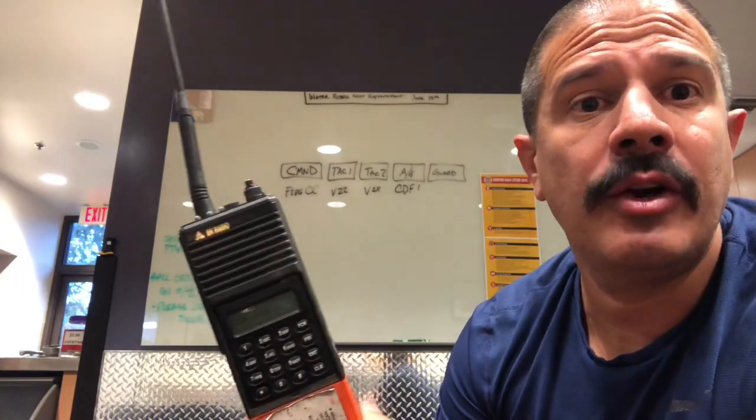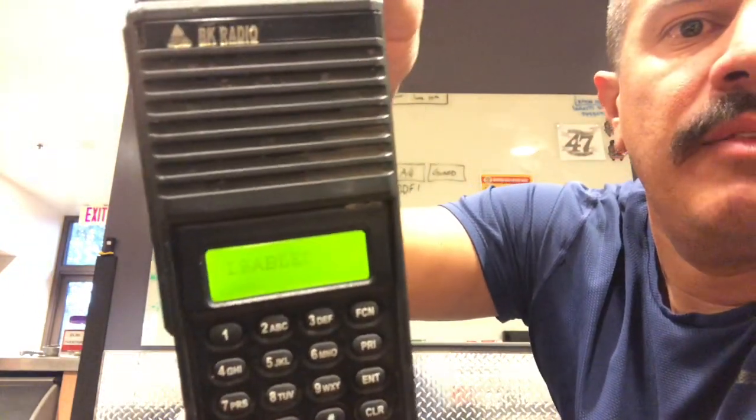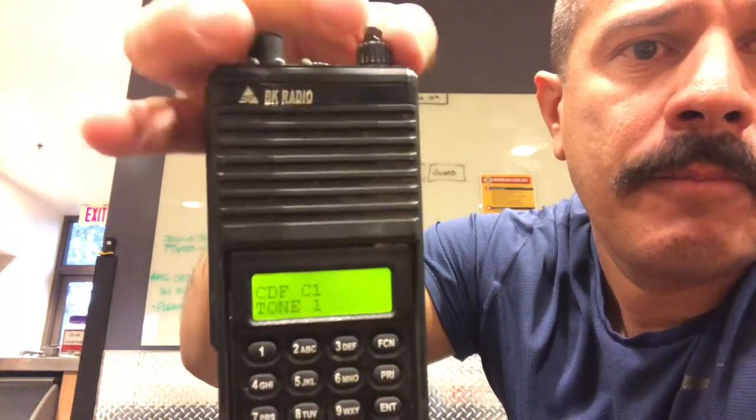That's the reason why we build our command groups from left to right. Command is always all the way to the left, and your Guard — think of it as your emergency button on your 800 megahertz — we want to build that all the way to the right. So keep scrolling in Group 1 and you'll eventually get to Guard. In the middle of the dark with fire and embers blowing at you, not looking at your radio, you know that if you turn your knob all the way and hear the disabled sound, one more click back takes you to Guard — call your Mayday.